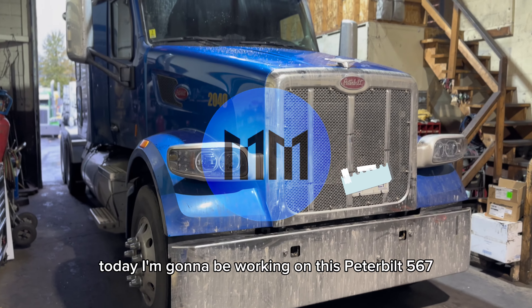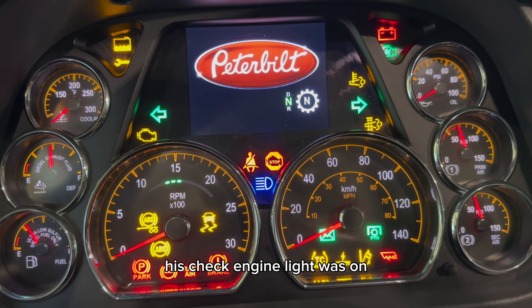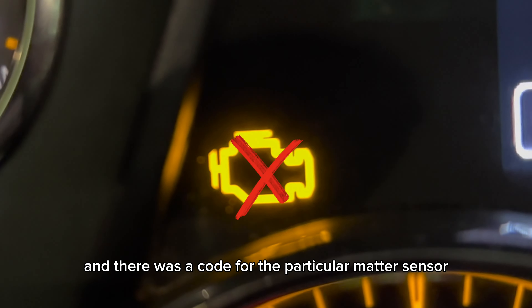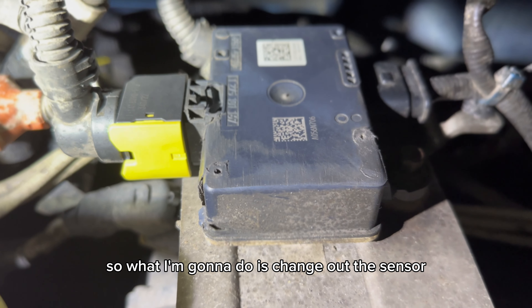What's up guys, welcome to Maddie Mechanics. Today I'm going to be working on this Peterbilt 567. The customer came in and said his check engine light was on, so I'm going to see what's going on. I hooked up my laptop, pulled the codes, and there was a code for the particulate matter sensor for the after treatment system. So what I'm going to do is change out the sensor.